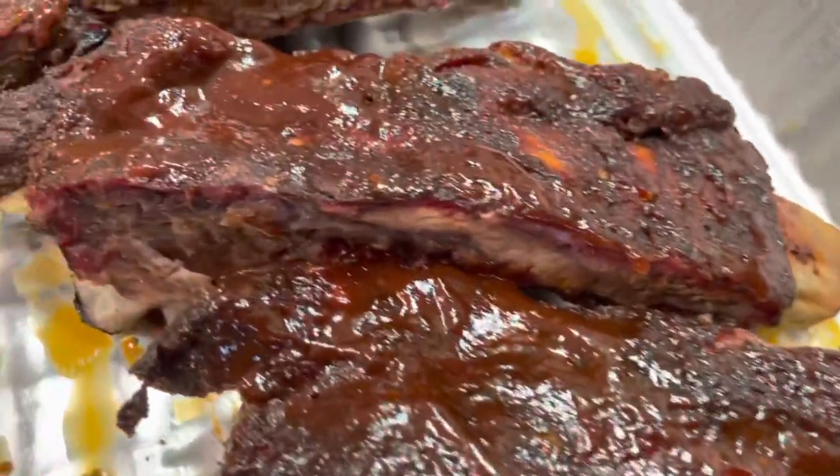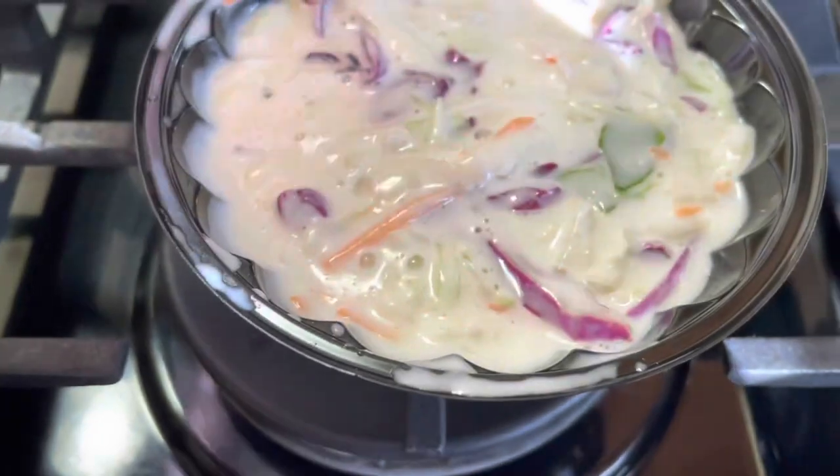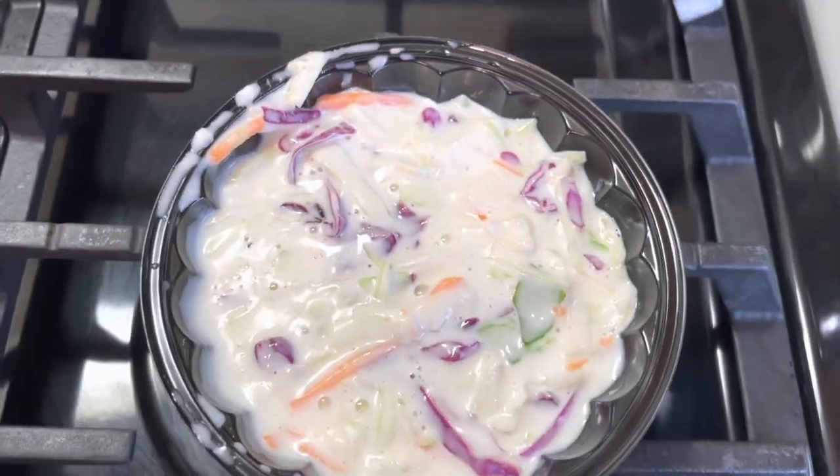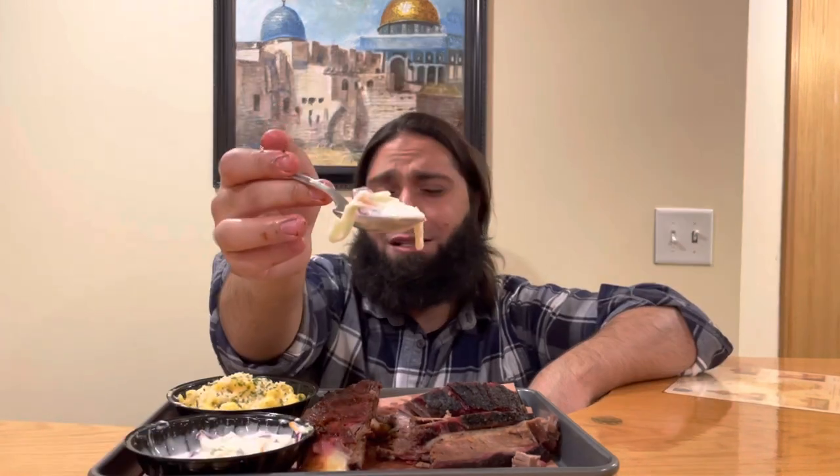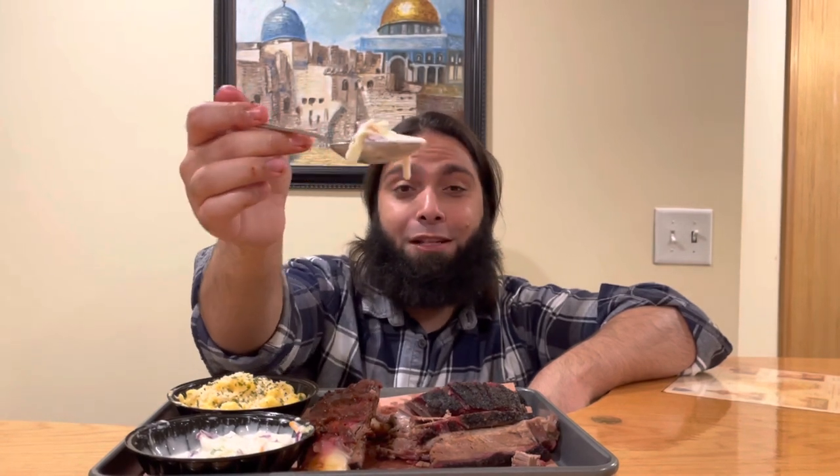Another must-try at the Fire Pit, alhamdulillah. What a blessing. Let's try some of their coleslaw — perfect consistency, very well balanced. Definitely an amazing coleslaw, alhamdulillah. A must-try as well.